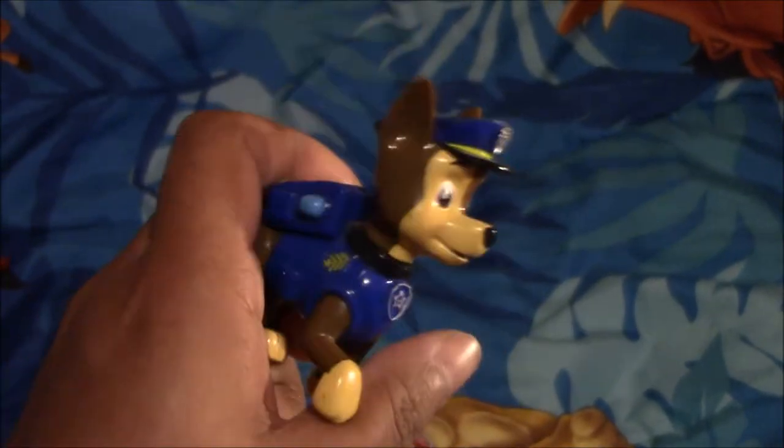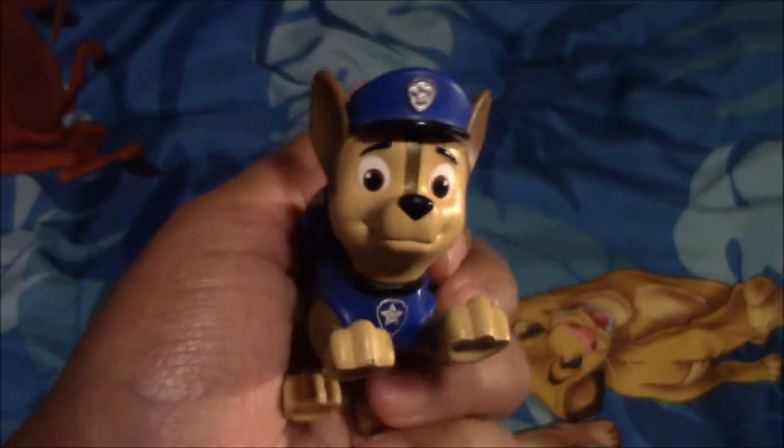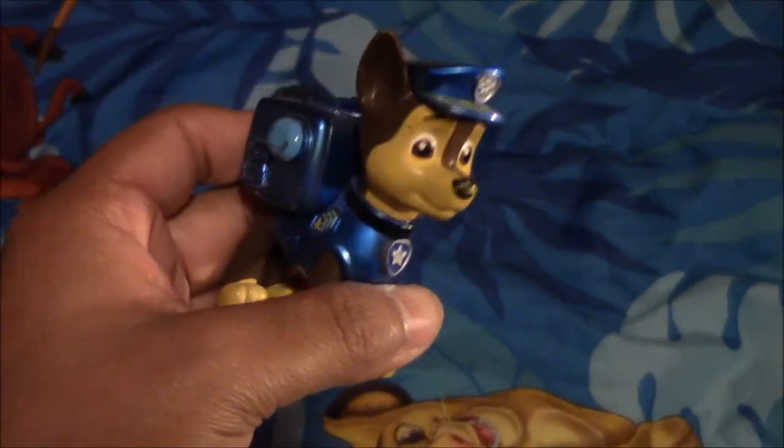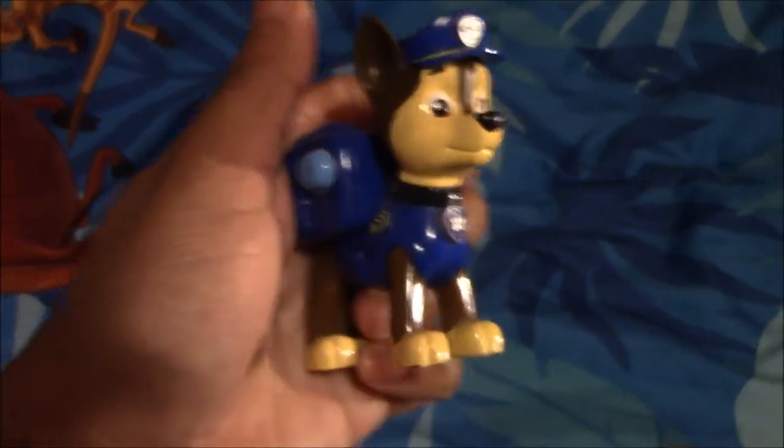Next I have this Chase figure, and I got it from a flea market. Next I have another Chase figure, also from a flea market. Next I have another Chase figure, also from a flea market. Next I have another Chase figure, and I also got this from a flea market.